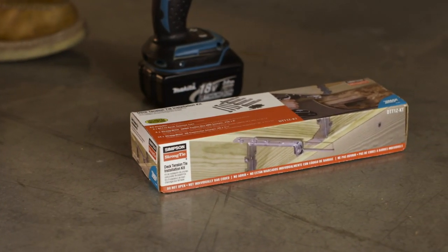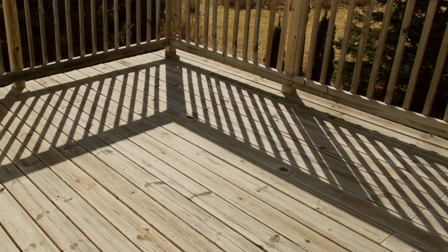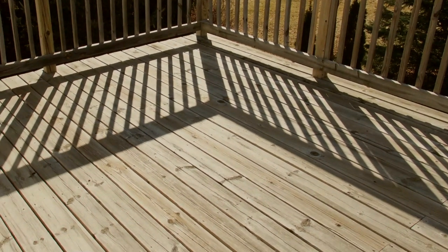Unlike other methods, the DTT1Z can be installed from outside the house. It can be used to connect a new deck or retrofit an existing one.